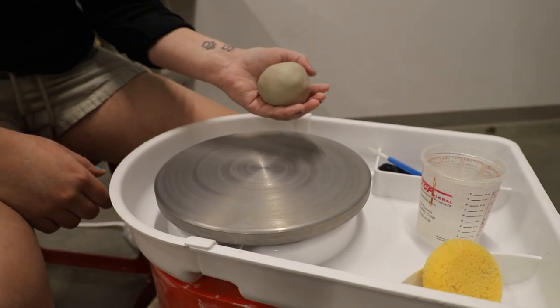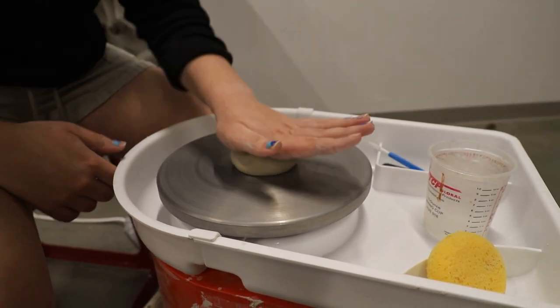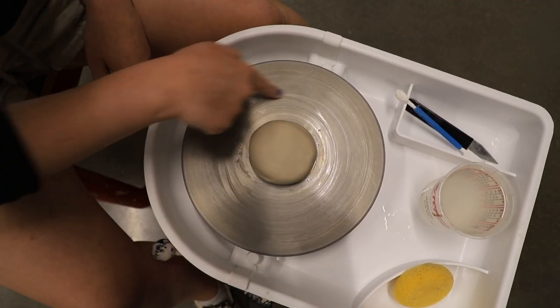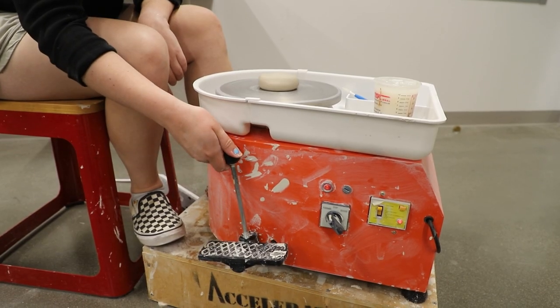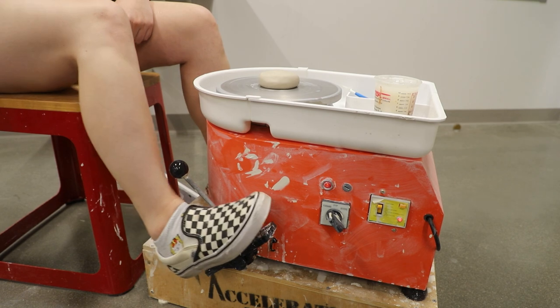Now we're going to take our lump of clay and hit it down into the center. You can make sure that your clay is centered by using the metal lines on the wheel itself. To make the wheel spin, you can either use the handle or the pedal.